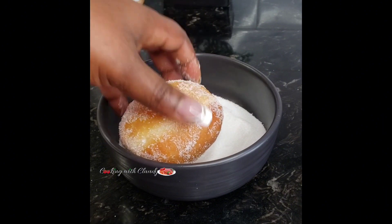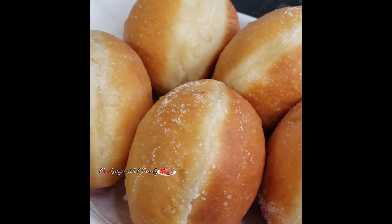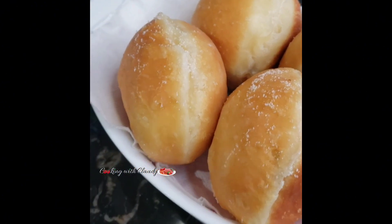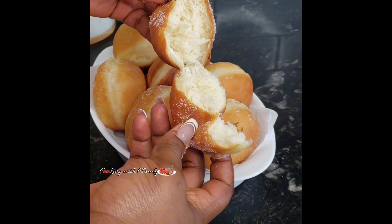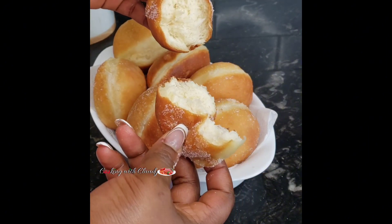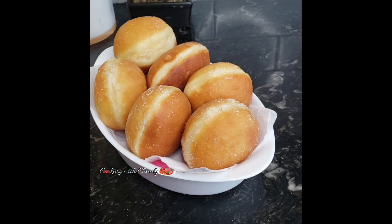This is our no-fail, foolproof donut recipe — so easy to make, super soft, and so good. When I open it, this is how a donut is supposed to look — that is the correct texture. Don't forget to share, like, and comment. If you try this recipe, let me know how it turned out. Drop any questions and I'll reply ASAP. See you again — bye for now and take care!